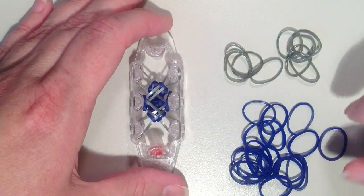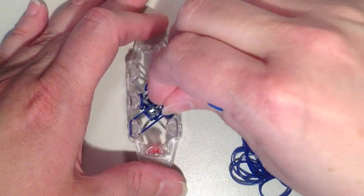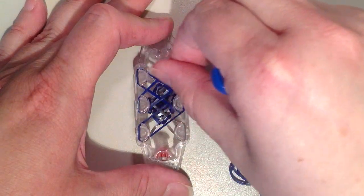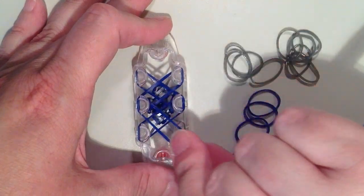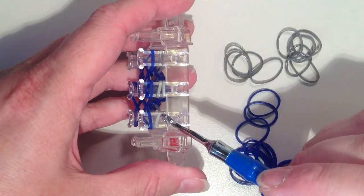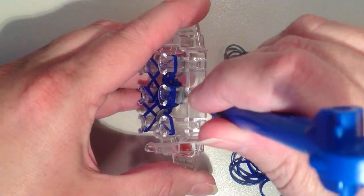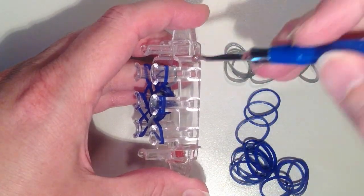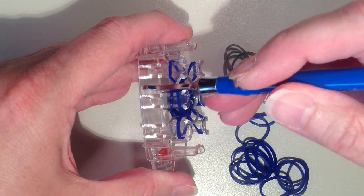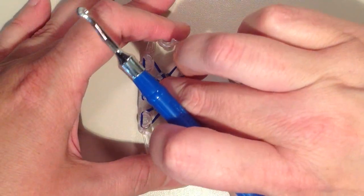Now I'm going to keep repeating that same pattern but switch colors, so now I'm going to do blue. I'll work my way back down making those X's. Now I want to remove the bottom layer once again. This time I'm going to have one single band on the end pins and two in the center. So one on the end, then in the middle I'm taking them both at once, and then one on the end. Flip to the other side and repeat — one and two in the center, then one on the end. Push this down.